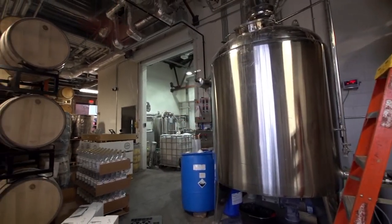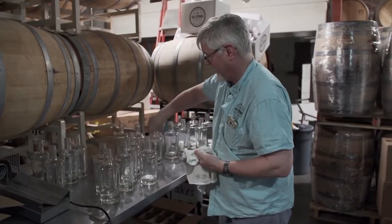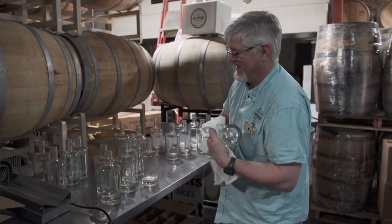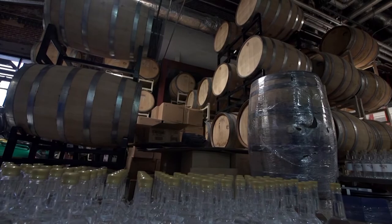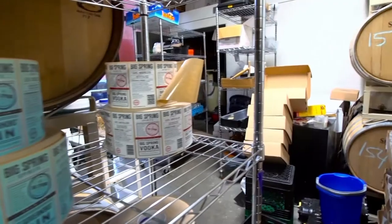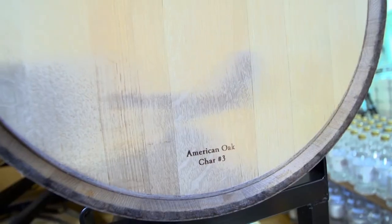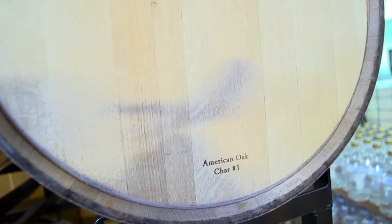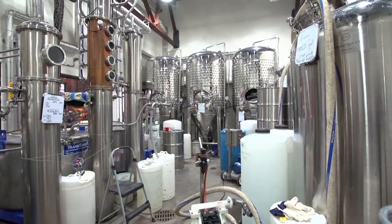Then it's off to the barrel, a tool that Jensen hopes will contain his next eureka moment. There's a whole host of complex chemical reactions going on in the barrel. It's not simply taming the rough edges and extracting flavor from the barrel — there's a whole lot of complex chemistry: the interaction, new molecules being made, compounds being made, compounds being broken down, a little bit of oxygen getting in, things being oxidized. Fermentation was no problem, distillation was pretty straightforward, but barrel aging is a big learning curve.